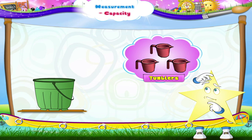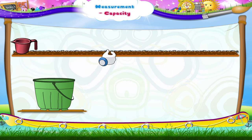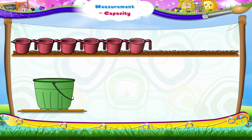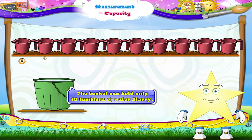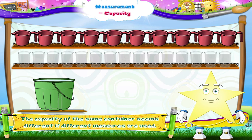We shall now measure the capacity of the same bucket with a tumbler. The bucket can only hold ten tumblers of water, Starry. Did you notice? The capacity of the same container seems different if different measures are used.